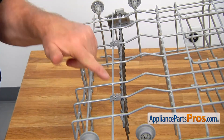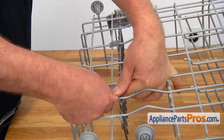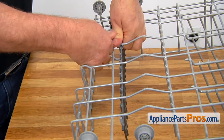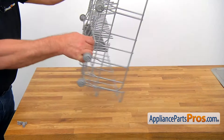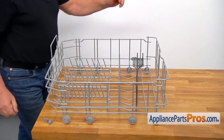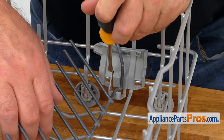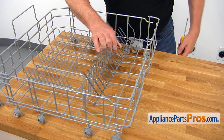Next, we're going to remove these two holders. I'm going to press down hard on it, take it off, and this one. I'm going to turn the rack over. I'm going to move the tine roll into position and press this tab with a flat blade screwdriver to release the old adjustable tine roll.